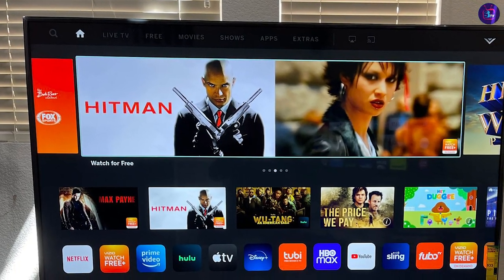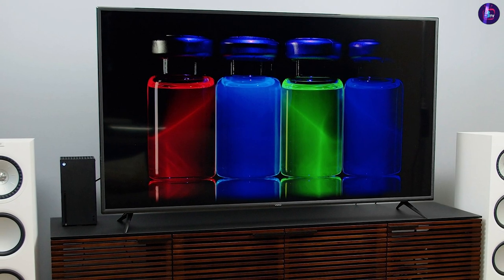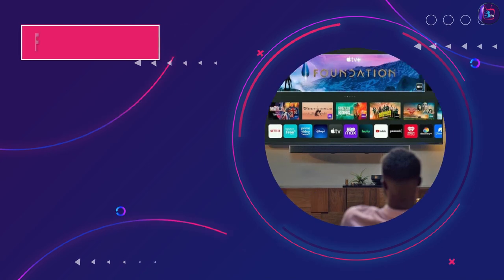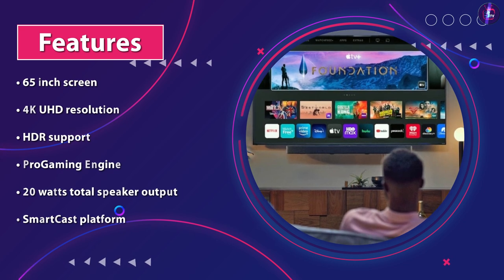The Vizio runs on the SmartCast platform, which is easy to use and provides access to a wide range of streaming services including Netflix, Amazon Prime Video, Hulu, and Disney+. The TV also supports Apple AirPlay 2 and Google Chromecast, allowing you to stream content from your phone or tablet to the TV.